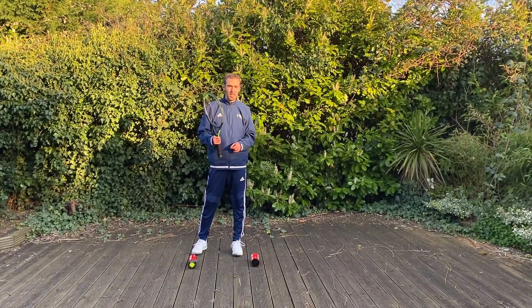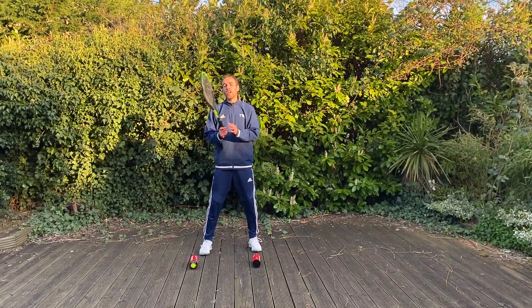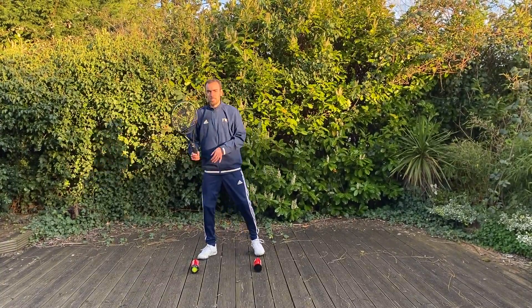Hello everybody! For this drill we need our tennis racket and two objects to put on the ground. We are going to practice forehands and backhands in a balanced situation.